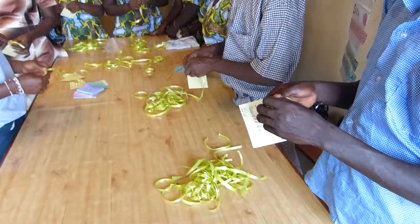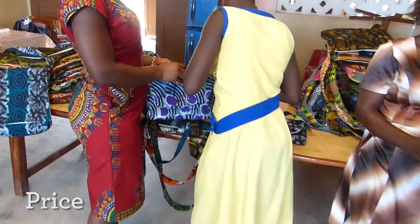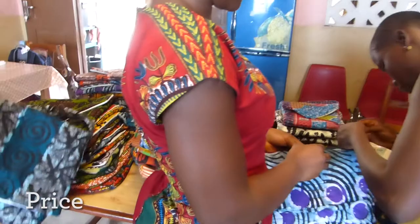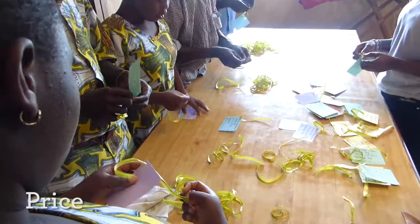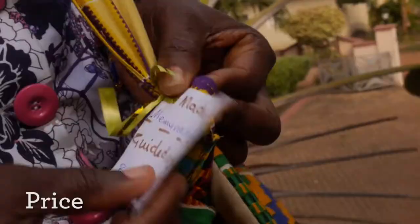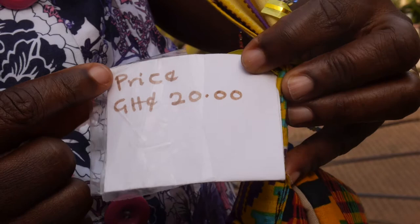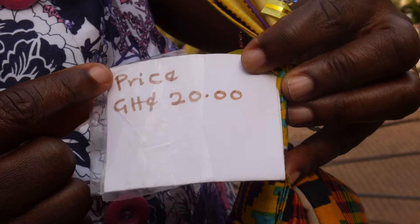Our final stage is the pricing and selling of the bags. We price it according to the material that we use to produce the fabric bags. We have some materials more expensive than others, and some of the bags we use foam, velcro, and zip to make. So when we calculate the amount used to produce it, that is how we price it and sell it. We sell the bags at the beach resource center and at the school.